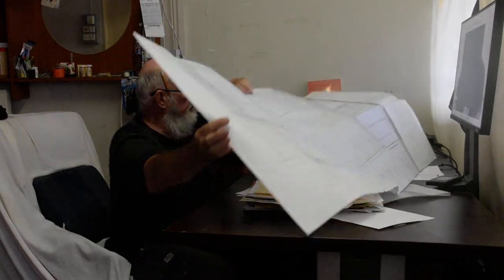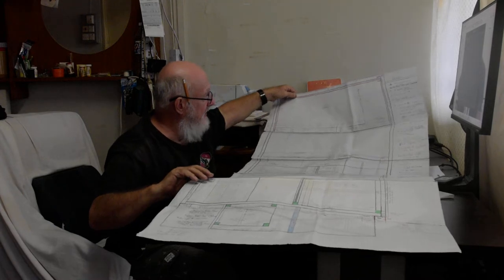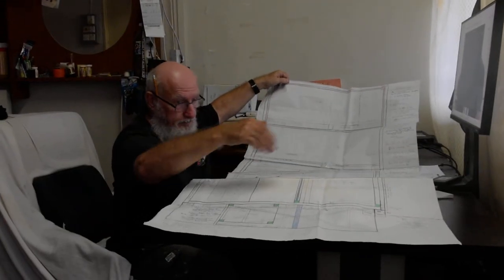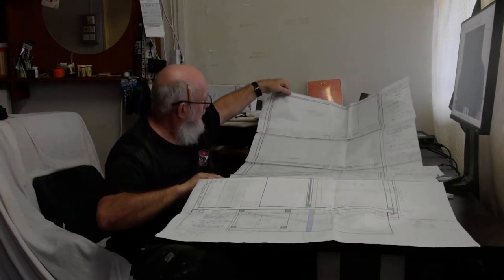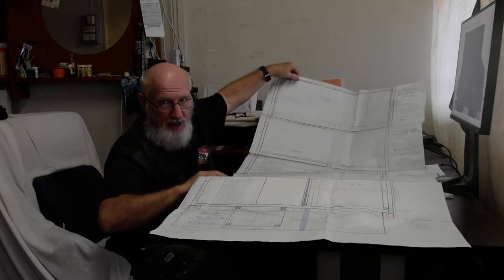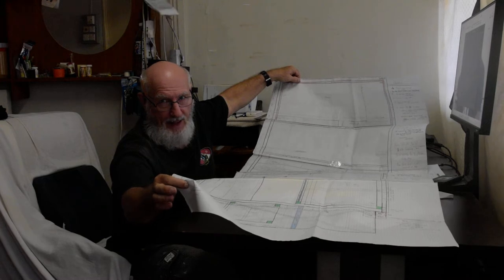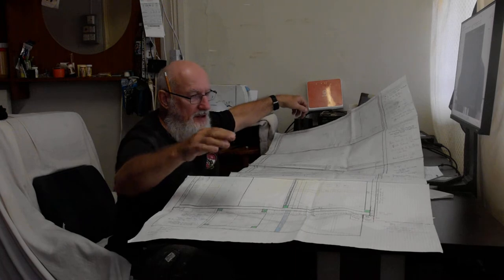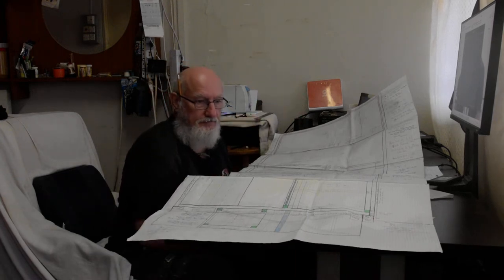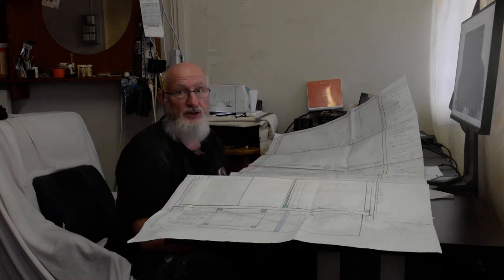Right here I've got 14 pieces of graph paper — this is the extra long graph paper, all taped together. From where my thumb is all the way to back down here where my right hand is, there's my entire truck. I've literally laid out the entire truck on a scale of a quarter inch to an inch. This hump here on my paperwork represents my shower — my shower is 32 by 32.